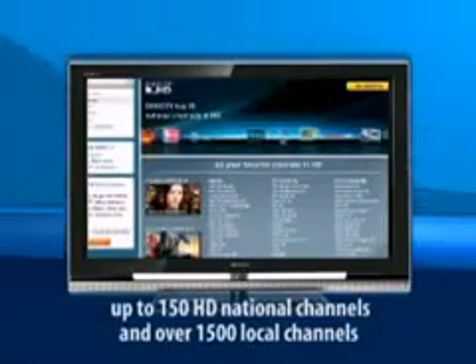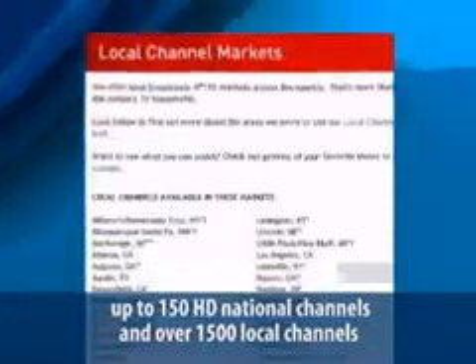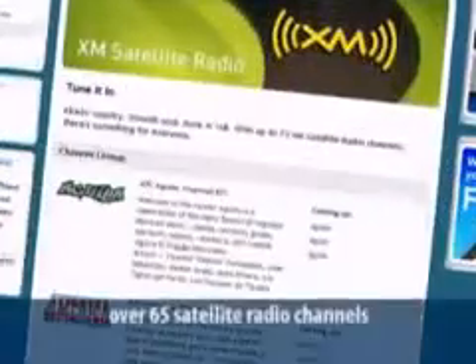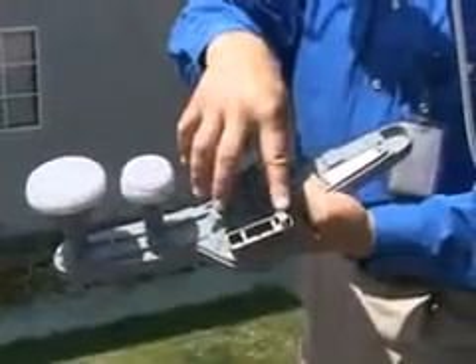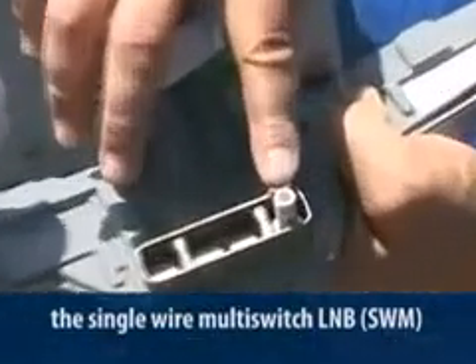Now look at what we've added. Today we've structured our system to provide over 150 high-definition national channels and over 1,500 local channels, in addition to our already superior programming packages that include over 265 channels plus over 65 satellite radio channels. Our engineers have been working overtime, and in this session we'll be looking at the new delivery system that delivers it all on one cable with the revolutionary new single-wire multi-switch LNB, or what we call the SWM.